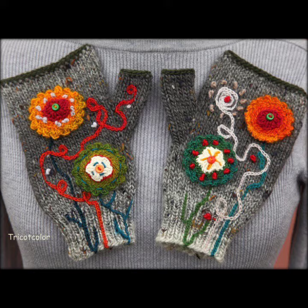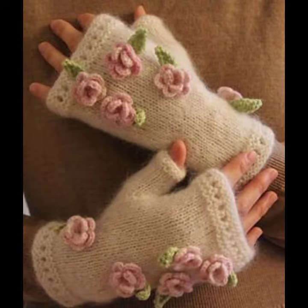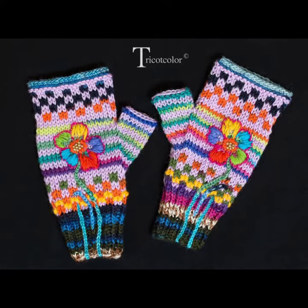Yarn crocheted mittens also look very gorgeous. Not only in size, but they are very warm and you can feel very comfortable in these crocheted mittens. You can make different designs on your mittens and wear them at parties, casual days, functional occasions, and for work — there are many different purposes for these mittens.